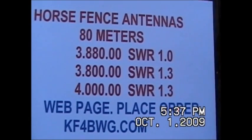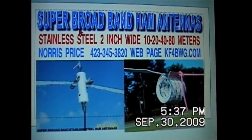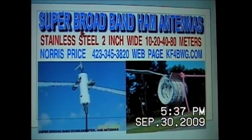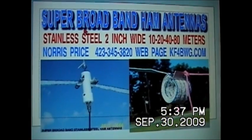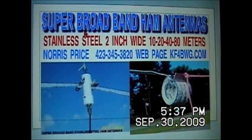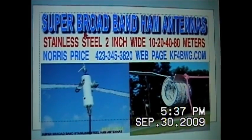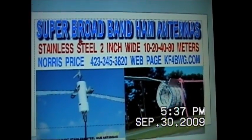Go to k4bwg.com — coming straight to the tuner, no tuner needed on 80 meters. That's what we put up, but you can tune it to 20, 40, or 80 — any band you want. Just go to k4bwg.com and place your order. Thank you very much.